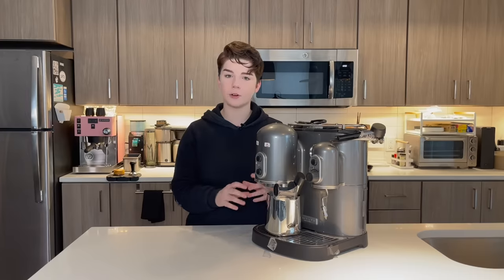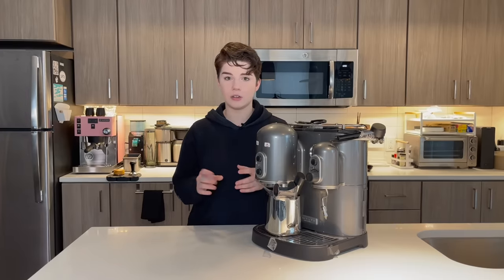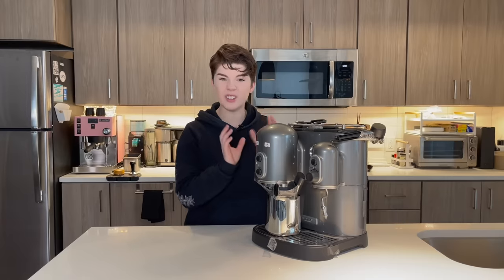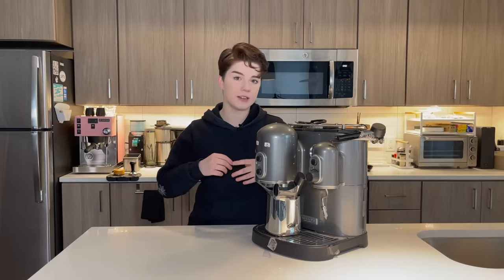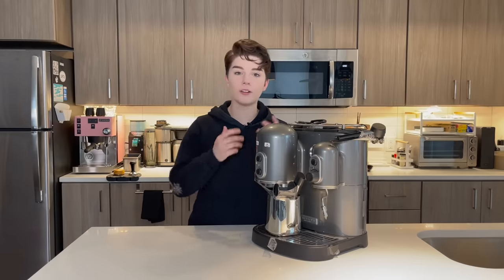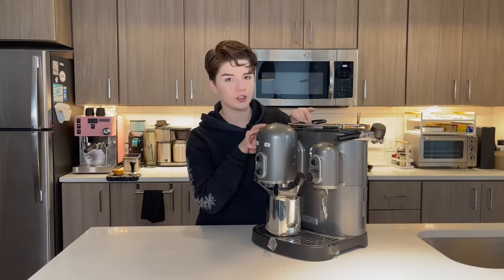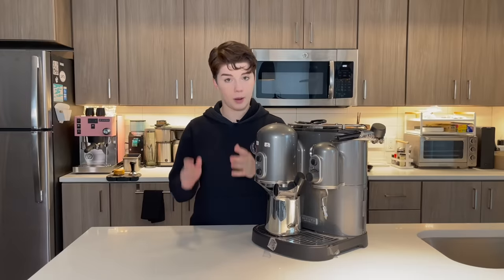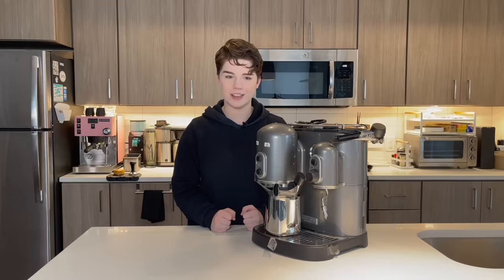The first espresso machine I ever had was actually secondhand. I took the time to refurbish it, to clean it, and then it lasted me for quite a while. It's a really fun project to undertake. If you are interested in an espresso machine at perhaps a lesser price point, or if you like tinkering with things, I'd recommend this as a very fun project. Let's do this together and talk about some things you should probably do if you buy a machine secondhand. This is a challenge — we're doing this together. Let's get started.